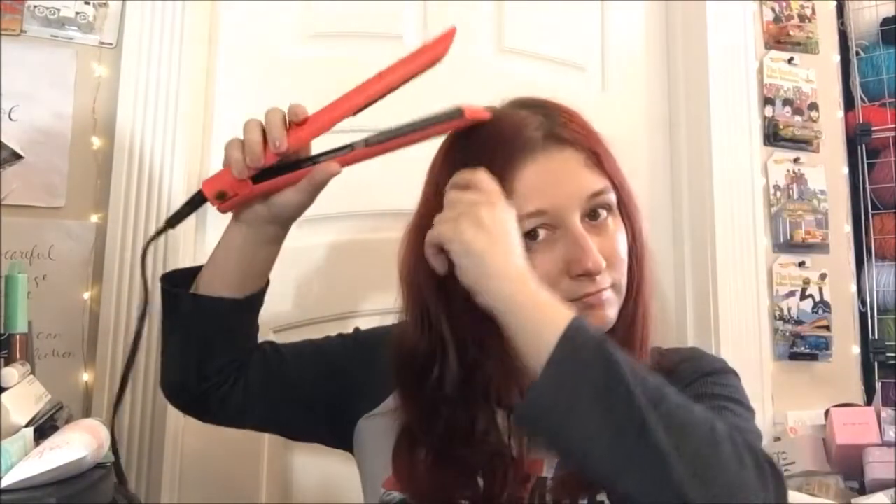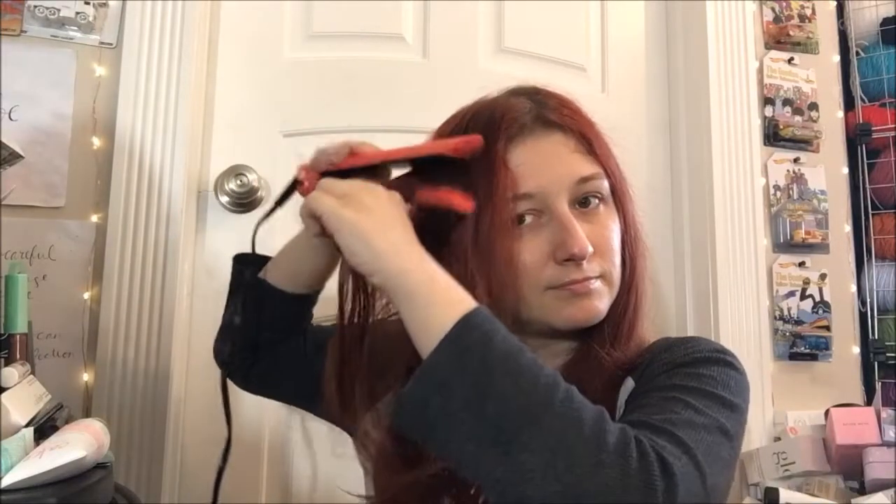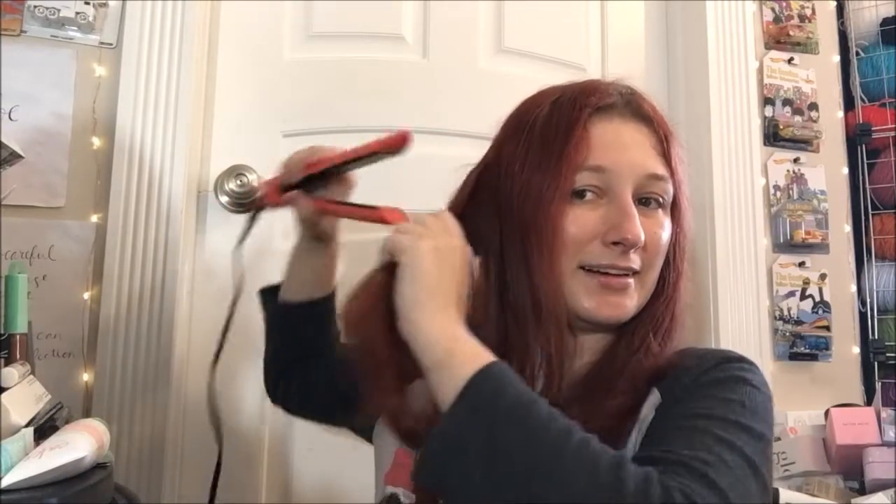I like to brush it through just to get it through the layers so it's not all just top layer stuff. If I were doing this in my bathroom I do have clips to clip the top layer up and keep it out of the way, but just doing this quickly on camera I didn't feel like going to all the trouble. You all know how to straight iron hair — this is not a tutorial on that, this is literally just showing how this stuff works.